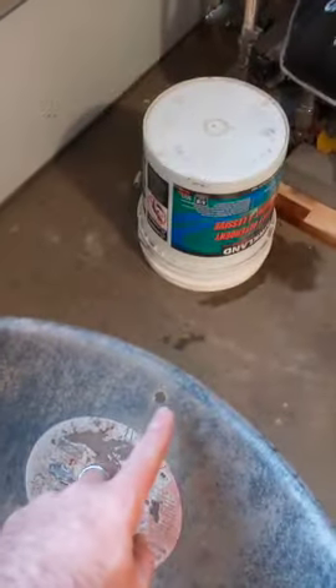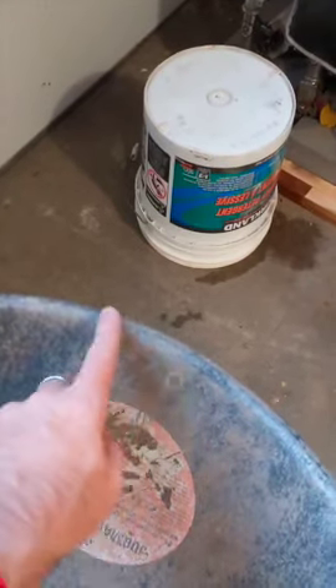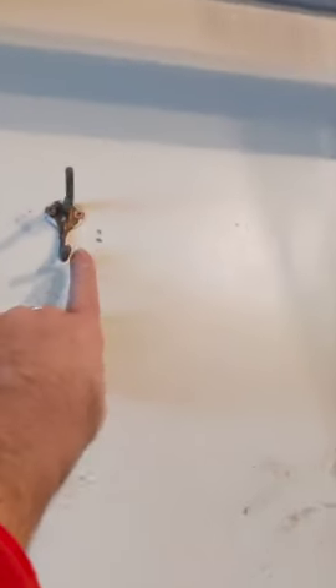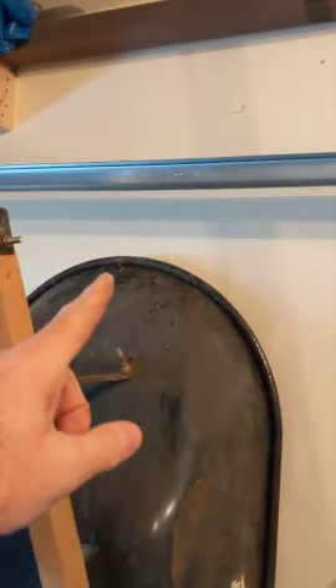Take your ordinary wheelbarrow and drill a hole right up at the top under the lip. Then up on the wall, find a stud and put a coat hook or a really big beefy screw. Then take your wheelbarrow and hang it on the hook, and that frees up a bunch of storage space.